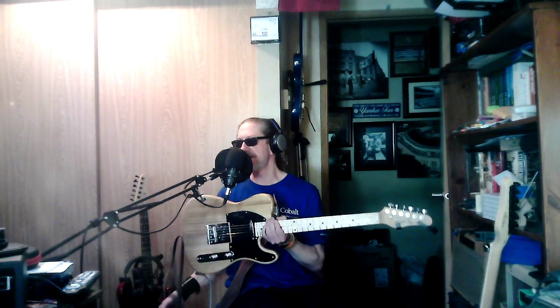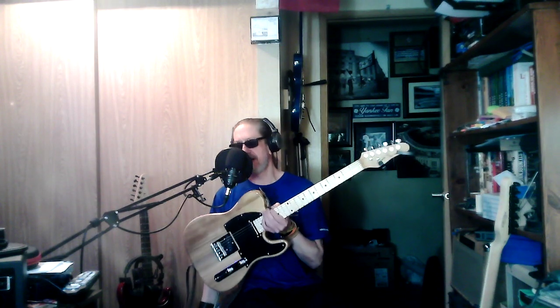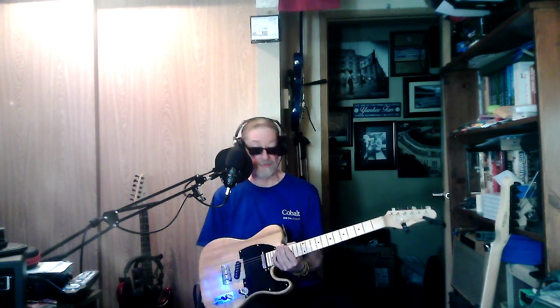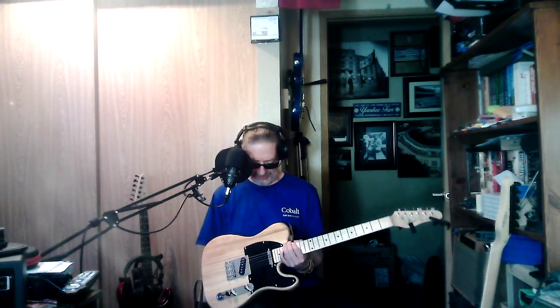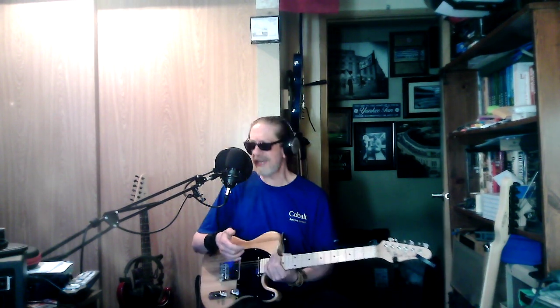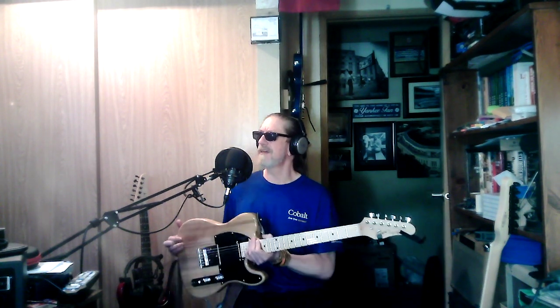Along the way, this actually came along. Delivered to my door for $80. I did not have a regular Tele. I've got F-hole Teles that have the two single coil pickups in them, but I don't have just a regular one.